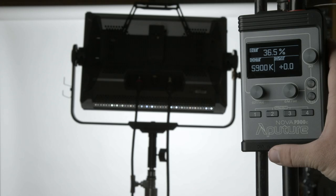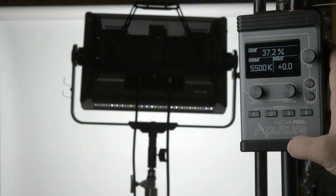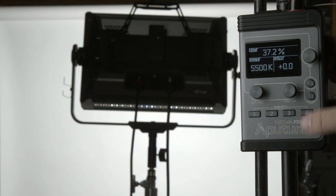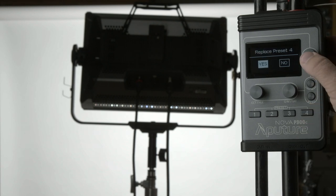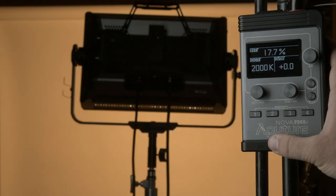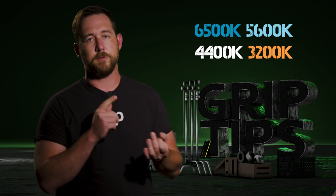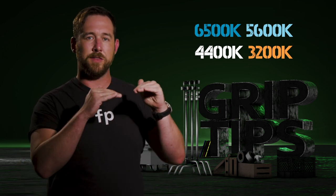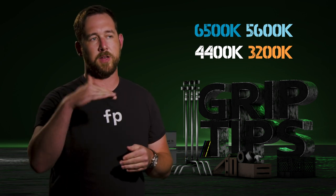Let's take a look at the preset buttons. On the bottom of the control box, you'll notice four preset buttons — one, two, three, and four — and they're very simple to set up. Dial your light to whatever you want, and when you're happy, press and hold any button to assign it to that number. The unit will ask you to replace the preset — hit yes and press the knob until it clicks. My advice: set your four presets to 6500, 5600, 4400, and 3200 Kelvin at 50% intensity, since those are the four main color temperatures you'll always see on set.